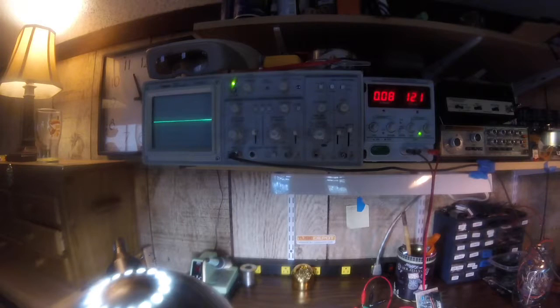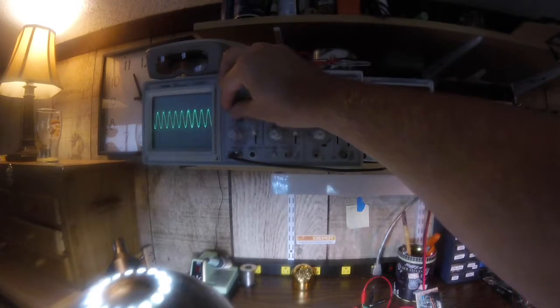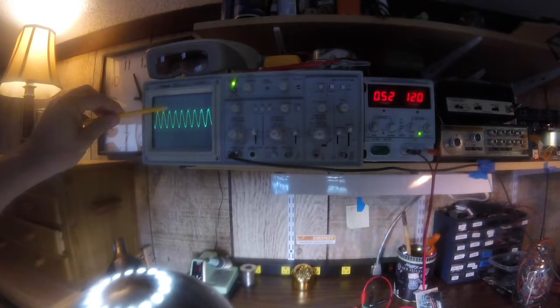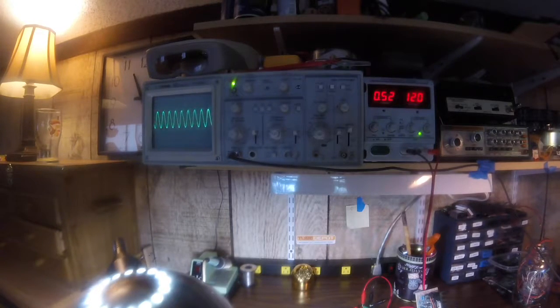We're back. Let's see what happens — I'm going to turn this up to line level. At line level now, the signal is not distorted. However, we're looking at about a 5 volt signal coming out. So we definitely have a little bit too much resistance with the 22K — we need to try a different value.